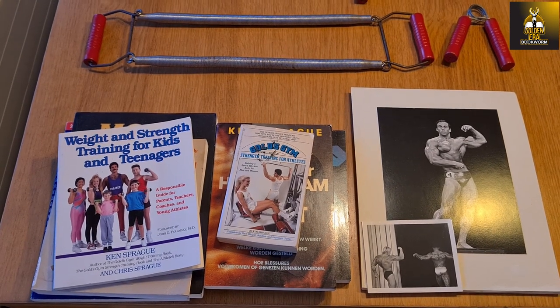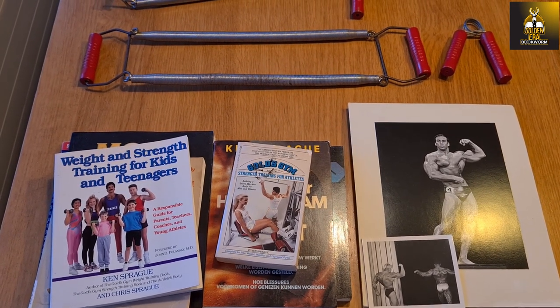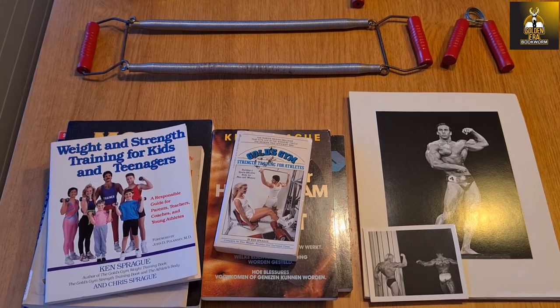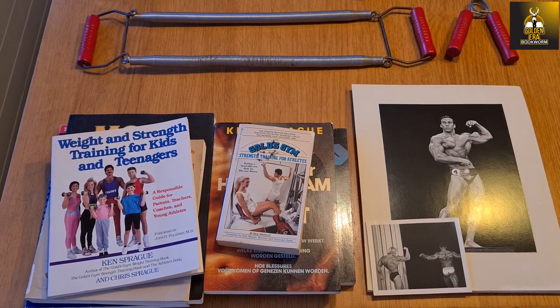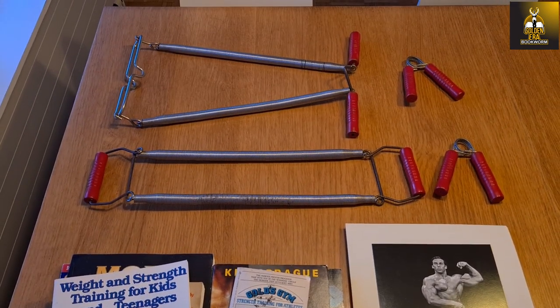Hi everybody, GoldenEra Bookum here. I thought I'd share today a new collection of things that have arrived in the mail — some quite historic, others just new additions to my collection.